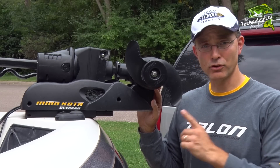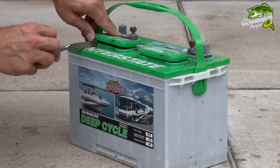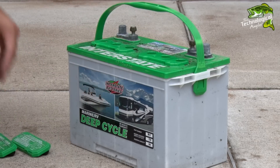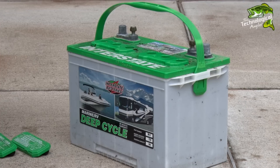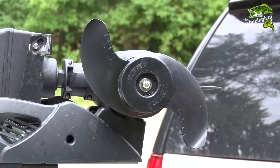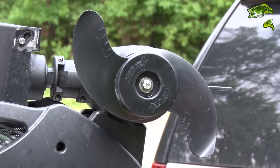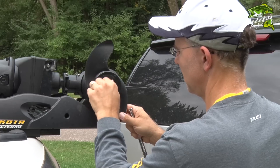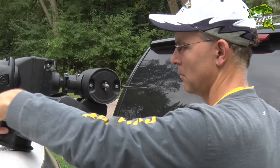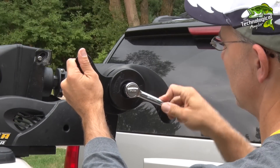Now let's turn our attention to your trolling motors. If you use traditional lead-acid batteries, this is the perfect time to check your water levels and add distilled water as necessary. Inspect the propeller for physical damage — a nicked or cracked prop can dramatically impact the motor's performance, so replace if necessary. Next, remove the propeller and check the prop shaft for dried weeds or fishing line. Visually inspect the shear pin and then reassemble the motor.